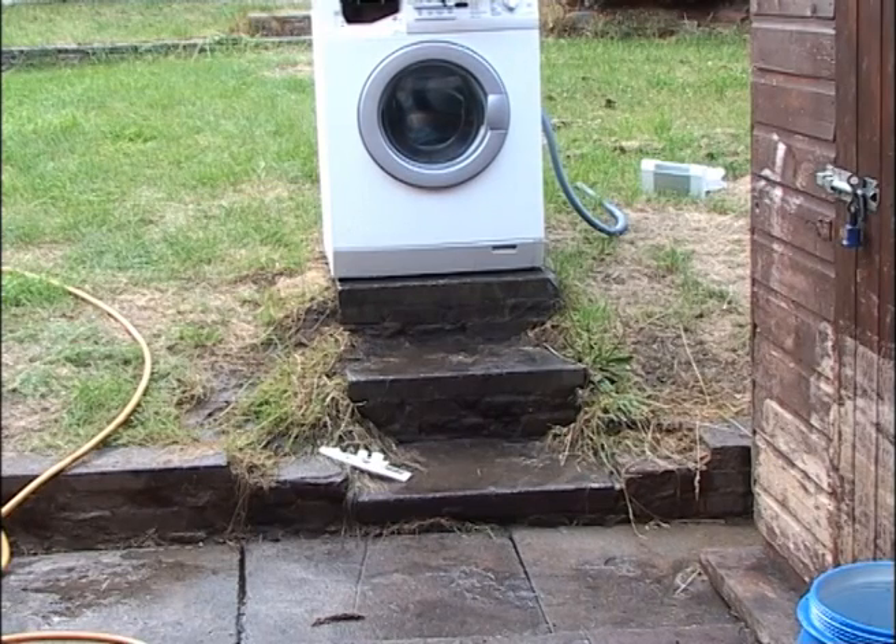What we have here is an AG washing machine which has seen better days. It's decided to stop halfway through loads and reset itself. So I thought I'd see what I could do with the thing. I filled it up with water and what I'm going to show you today is why you shouldn't open the door on your washing machine when it's full. Are you ready?